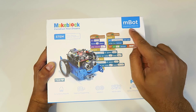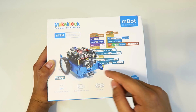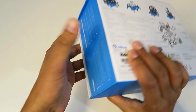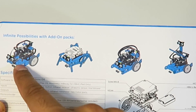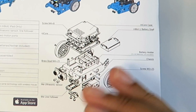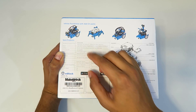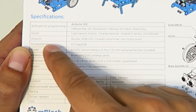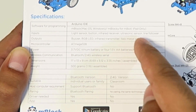This here is our M-Bot Educational Robotic Kit. It literally teaches you how to build a robot from the ground up, as well as teaches you a little bit about coding. On the back, it shows the different add-on packs that they sell — you can change it into different forms. It also shows the specifications, including inputs and outputs: a light sensor, infrared receiver, ultrasonic sensor, and a line follower.